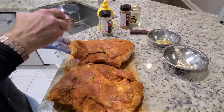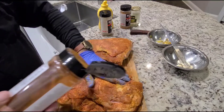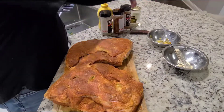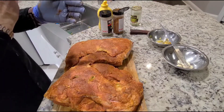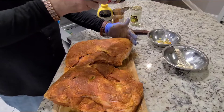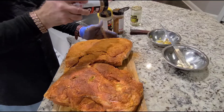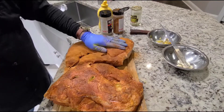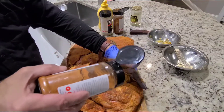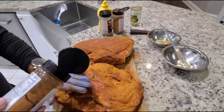This sweet barbecue rub doesn't have so much heat in it — it's got more flavor. That's what we're looking for. It's not always about heat. Then we go with the cherry rub to give it a good color and also more flavor. I'm going to put it back in the fridge and let it rest for about an hour or so, let all the seasoning start melting into the meat.